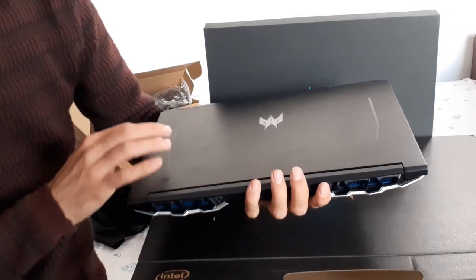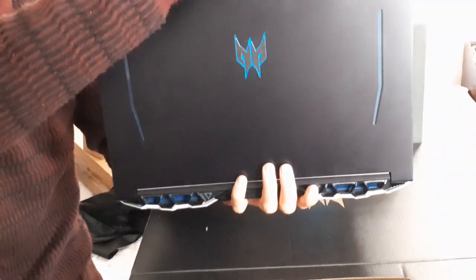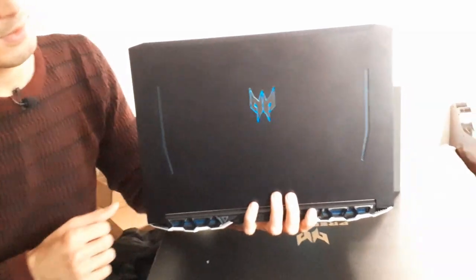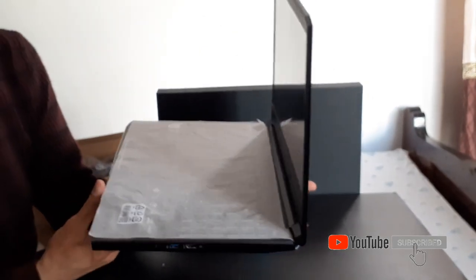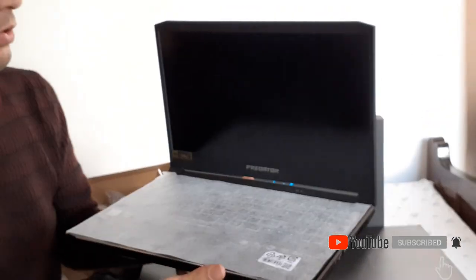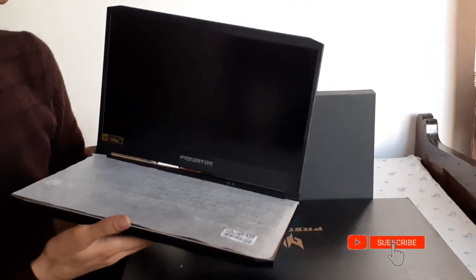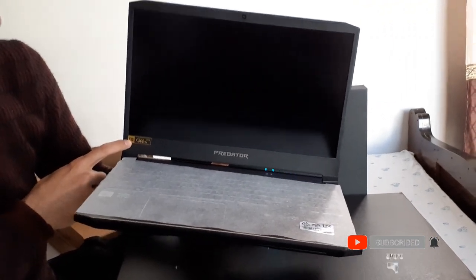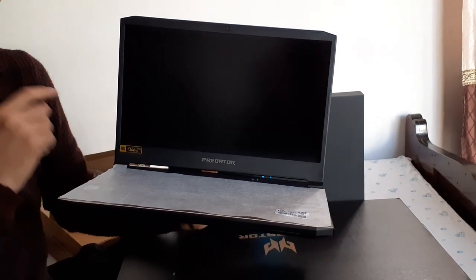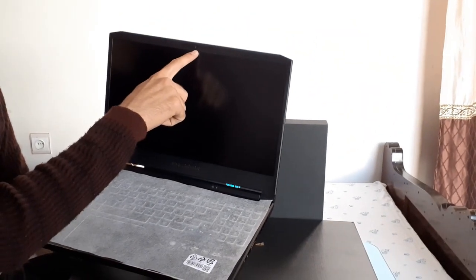Now let's push up the screen — you can see a 360-degree view of this brand new Acer Predator Helios 300 laptop. The screen looks very nice — it has a Full HD display with 144Hz refresh rate and 3ms response time. There's a Predator label at the bottom of the screen bezel, and a camera with microphone on the upper part.